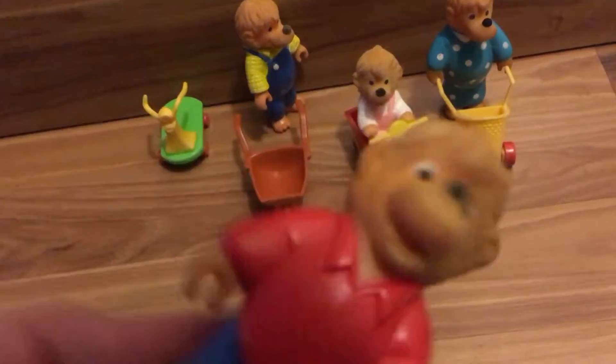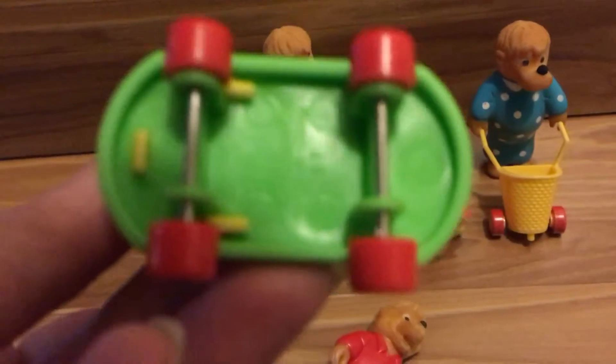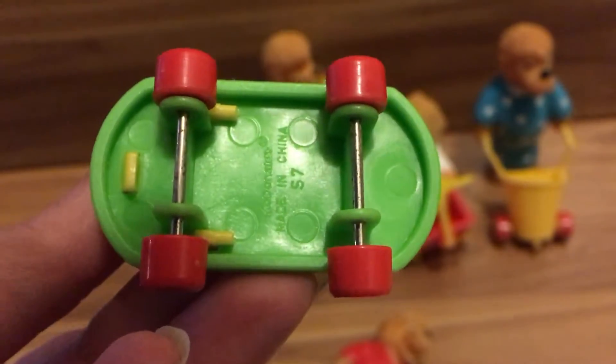Then the little brother — he came with a little green scooter. You can see that one that says McDonald's on it.